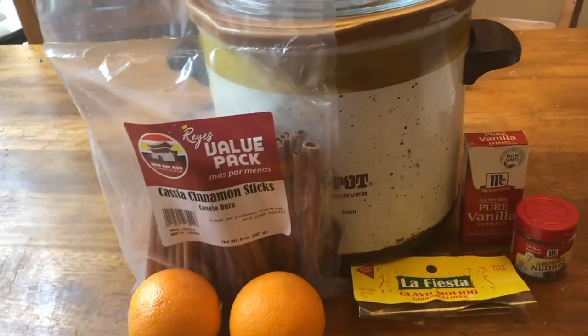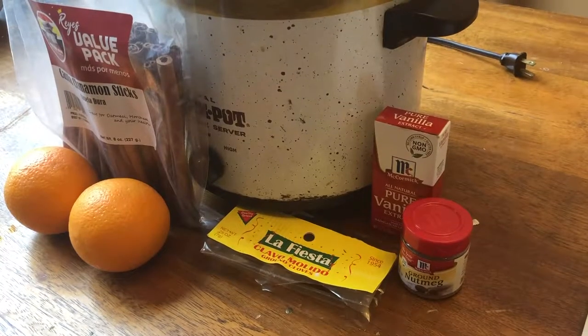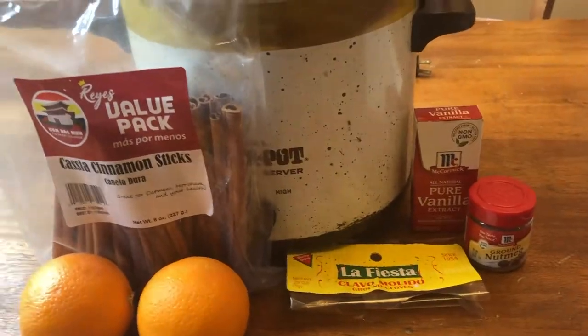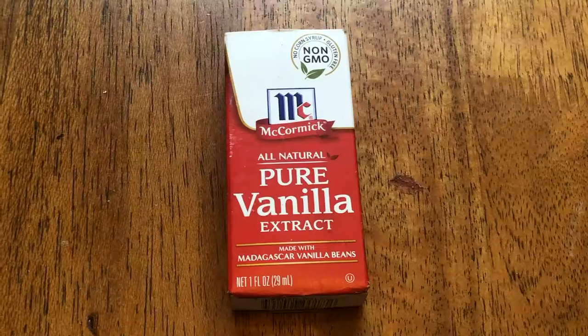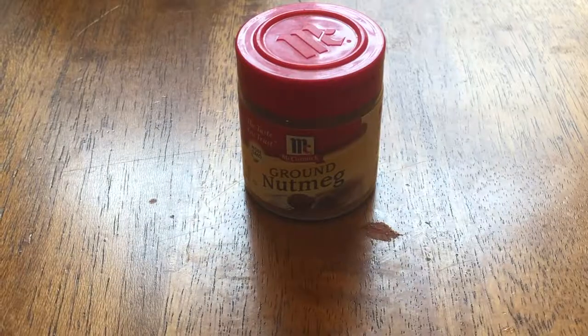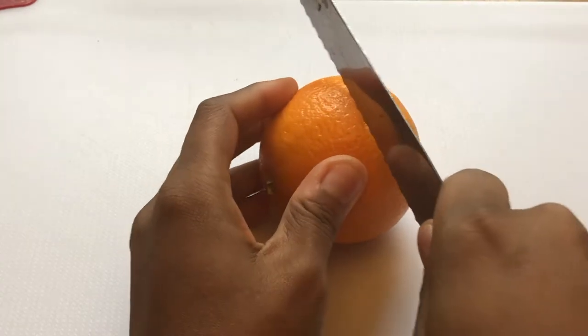Okay, let's get started. The first thing we're going to do is gather our ingredients. For this fragrance I will be making a wintry scent, so you will need two oranges, vanilla extract, cinnamon sticks, cloves, and some nutmeg.